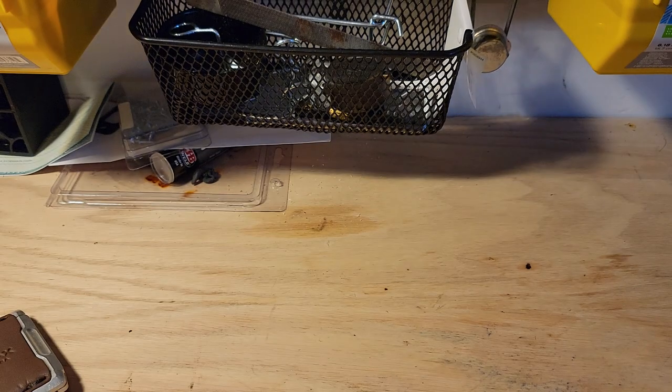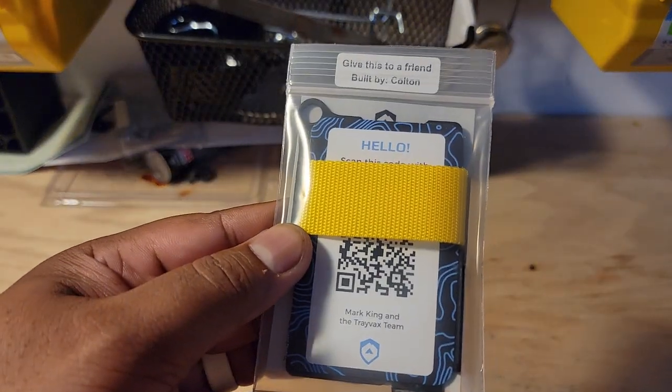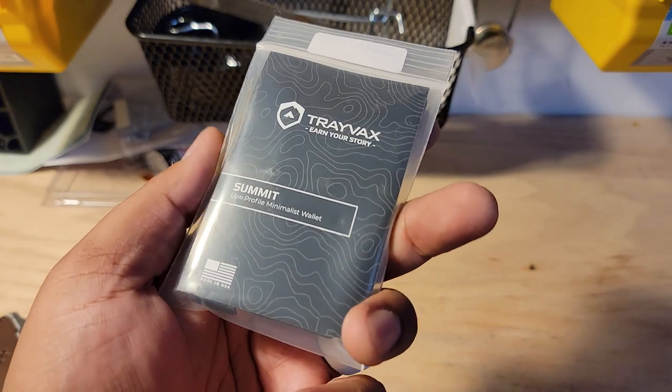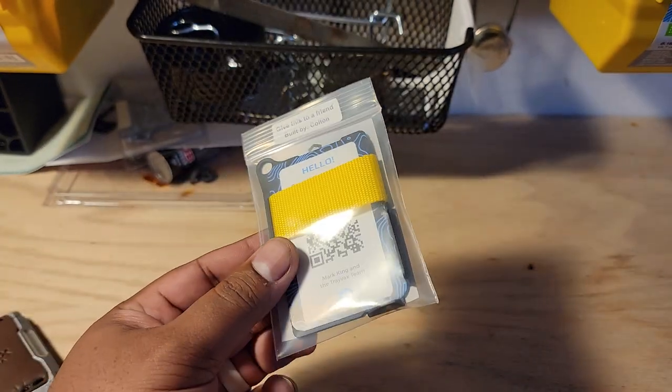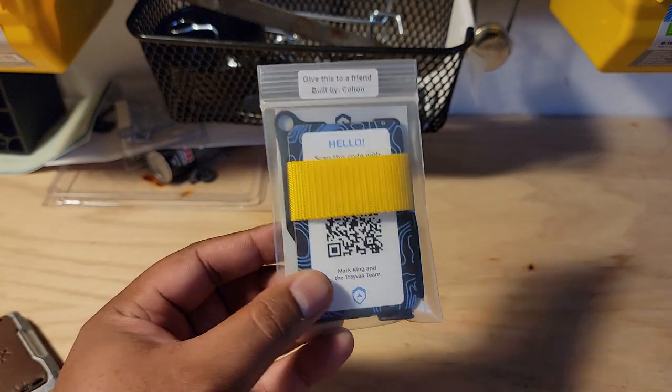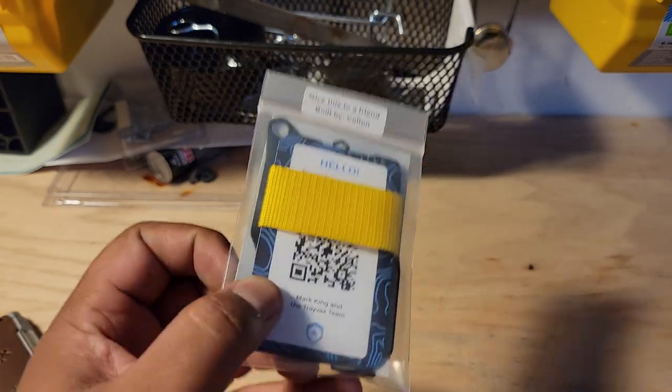One thing they always send — or at least the last few wallets I've received — they've sent a little Summit. I have reviewed the Summit, and I've got another video on this channel to show why it's really not for me. But it is a really great wallet.